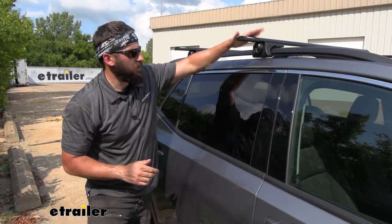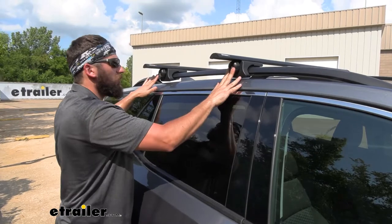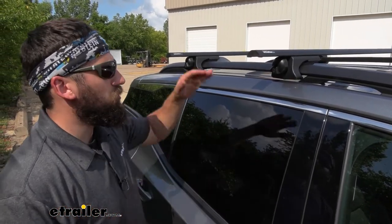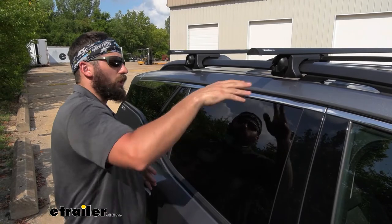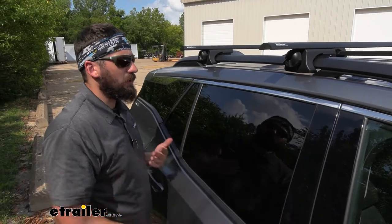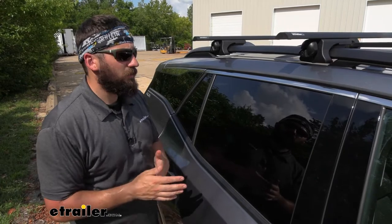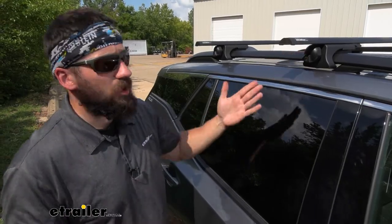Another feature I like about this system — which we'll show you a little bit later in the video — is that on each side we're going to have a locking knob. This provides an extra measure of security; we won't have to worry about someone removing the crossbars from the vehicle because they won't be able to do that without the key. We only need one lock core on each side to secure the roof rack. A locking option for a roof rack is certainly not unheard of — a lot of other manufacturers have this feature — but most Thule and Yakima brands actually sell these separately as an added expense. With the Curt option here, these are included at no extra charge.